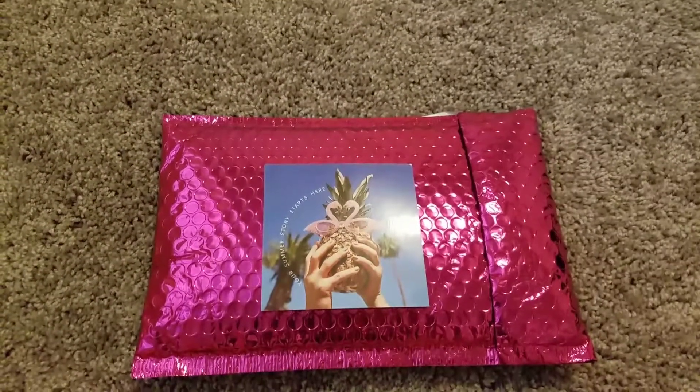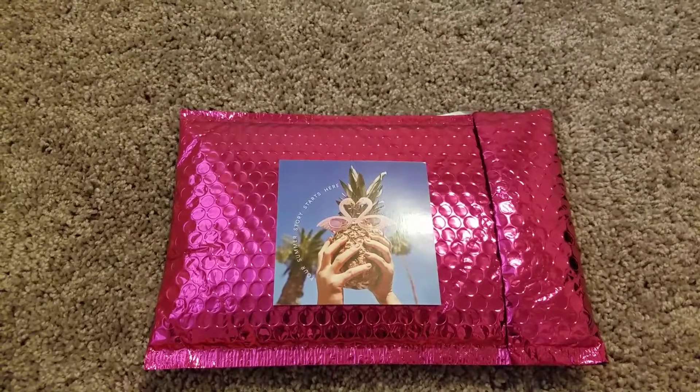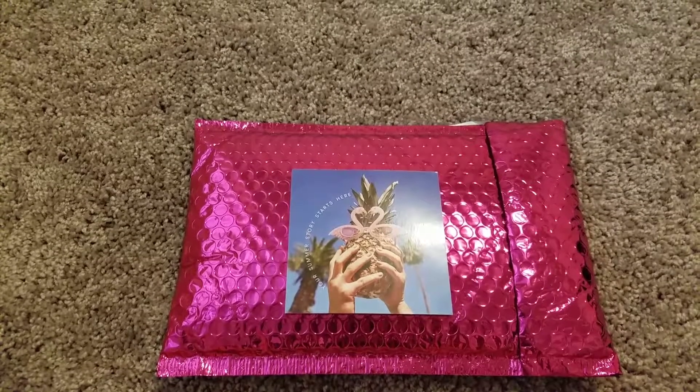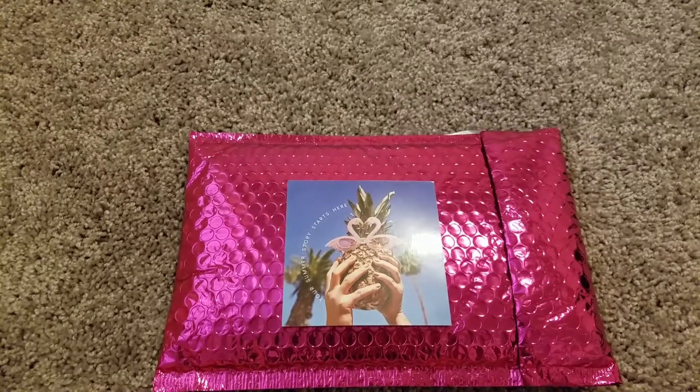Welcome to my ipsy unboxing. It is $10 a month with free shipping. All you have to do is log on to the website, put in your skin type, and they will send you makeup according to your skin type.